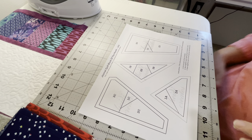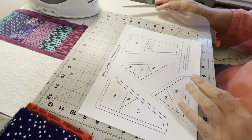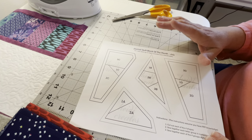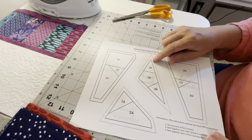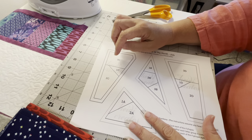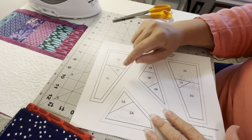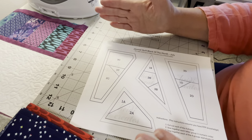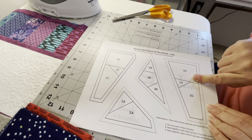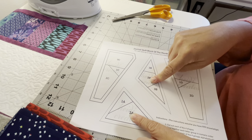Once you've made that decision, we need to cut our pieces apart. Let me explain the numbering system. You will notice that each of these four pieces is numbered one to three, except one is one to two, and they have a letter in front of them. If you've never done foundation piecing before, you always start with number one and number two — those are your first pieces you put down together, then go numerically from there.